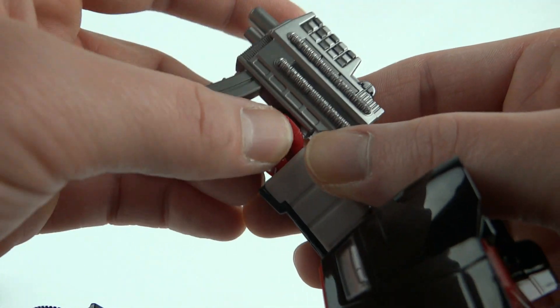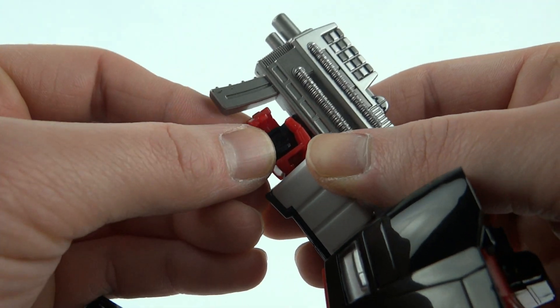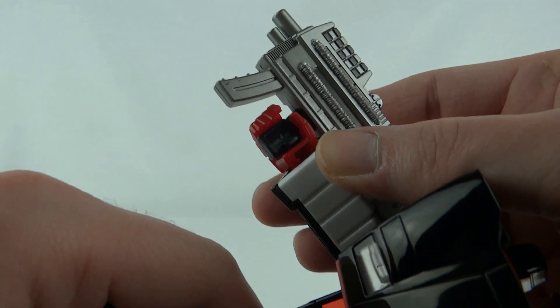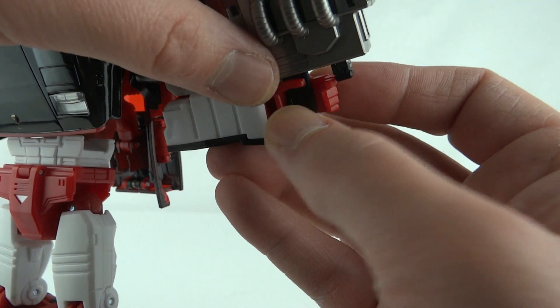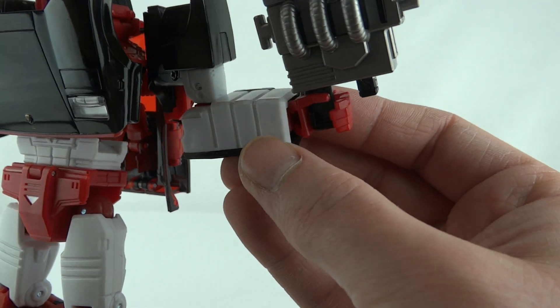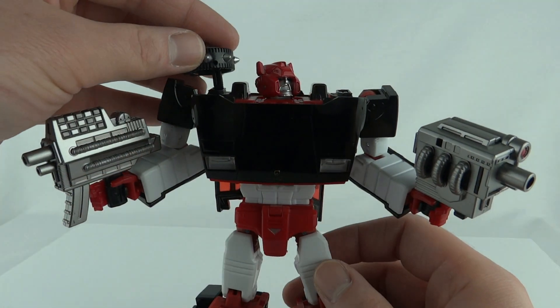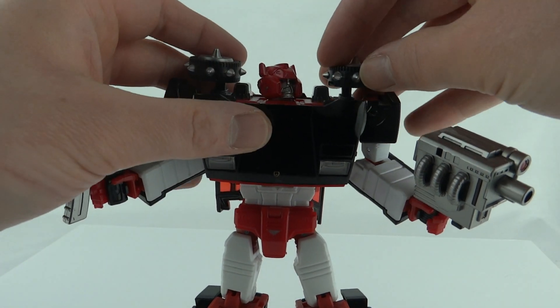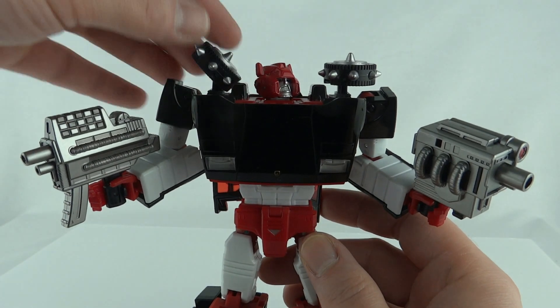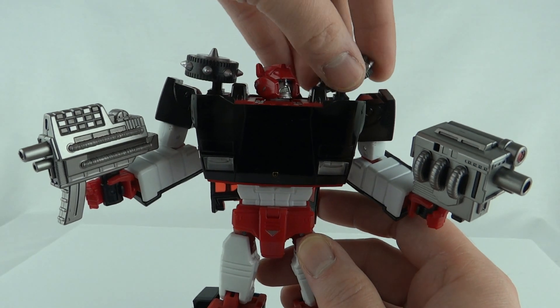To attach the guns, there's a little groove in the hand — you slot the gun in and close the hand around it. The other gun slots in the same way. If you want to give him the shoulder spikes, they slot in at the top and are slightly articulated, so you can angle them as desired.